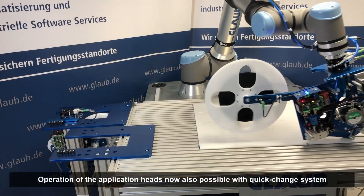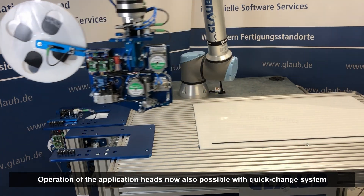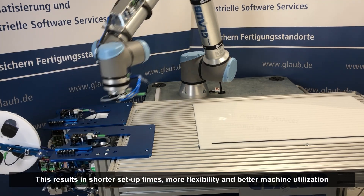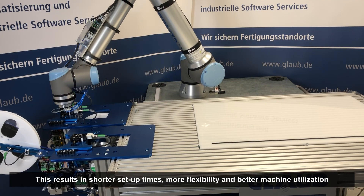By reducing the startup process to a few milliseconds, the applicator heads can now also be supplied and operated with a quick-chain system. This leads to shorter setup times, more flexibility, and better machine utilization.